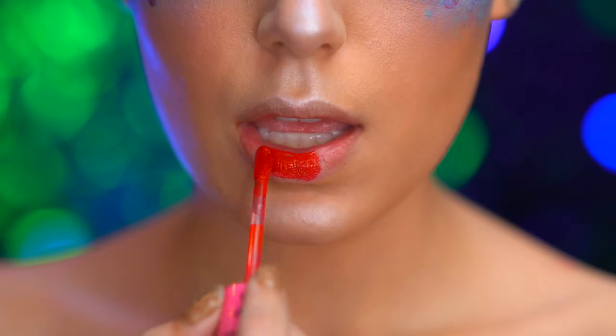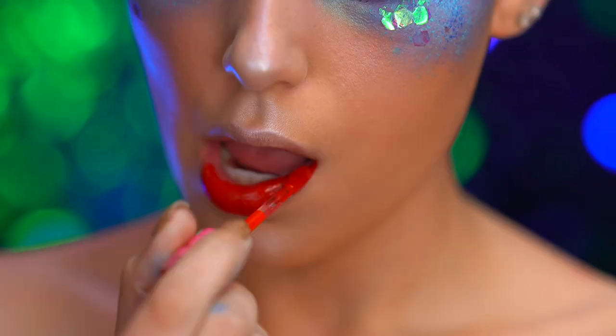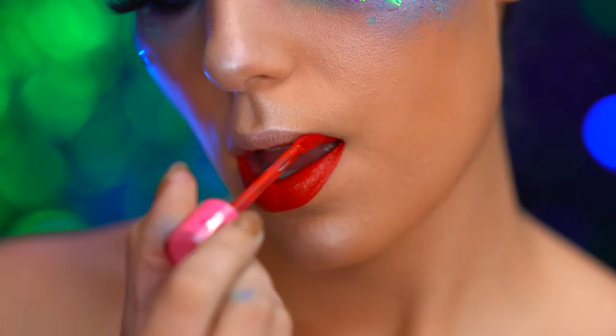Now I'm applying a red liquid lipstick, and this color is really reminiscent of Ariel's hair.